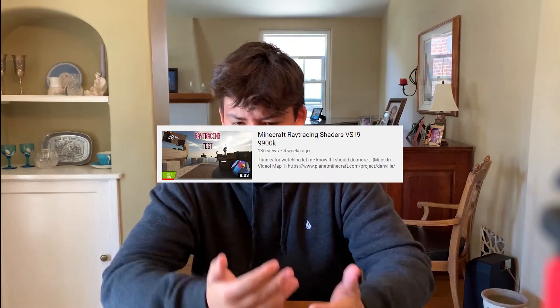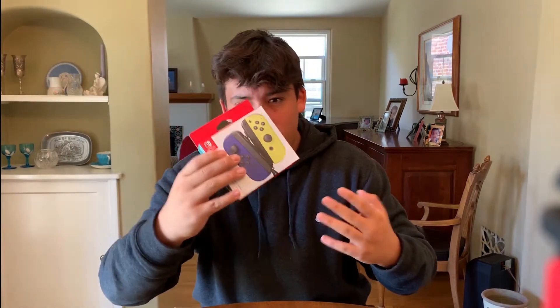Hey, how's it going? I'm back again. I haven't made a video in like three weeks, and that's mainly because I was waiting to get my microphone. As you can hear, I still don't have it. I'm gonna get it sooner or later, but for now we're just gonna make an unboxing video.